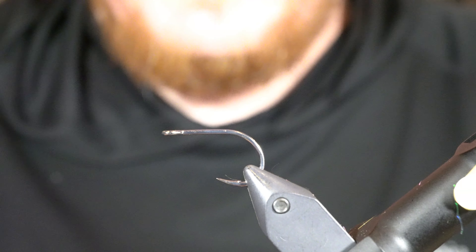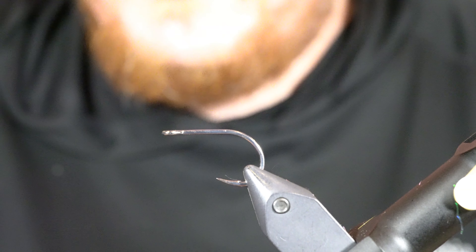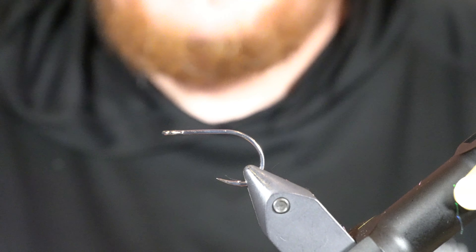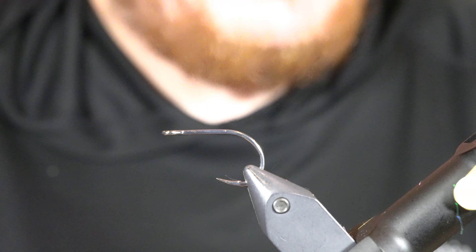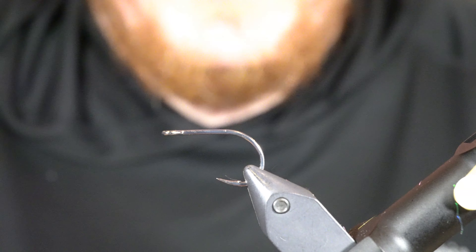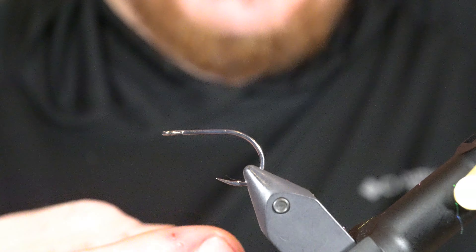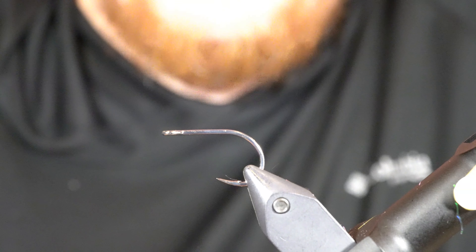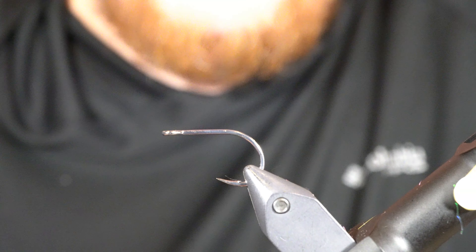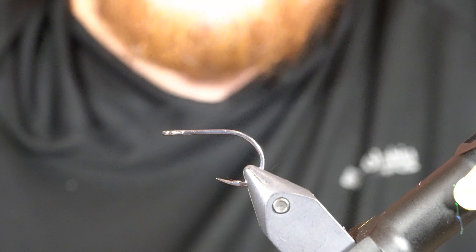I'm going to be tying a little pattern I've been tying and fishing a lot lately — it's basically a deceiver. Most saltwater fly tiers are familiar with Lefty Kreh's deceiver, and this is more or less just a scaled-down micro version of it. I like to tie small baitfish patterns for the winter when there's not a ton of big herring out in the sound, and these little deceivers have been really getting it done for me lately. You can tie them in a million different color combinations, use different materials — I really don't have any set recipe. Pretty simple little pattern and really been digging it.